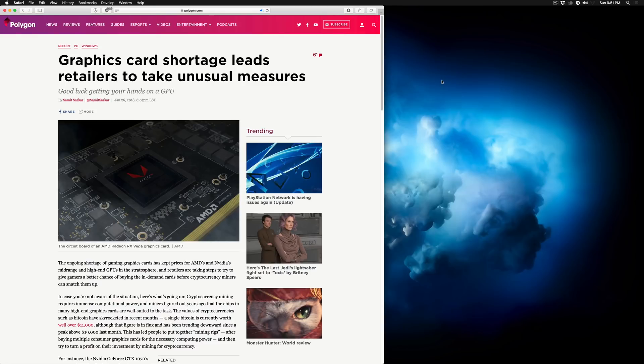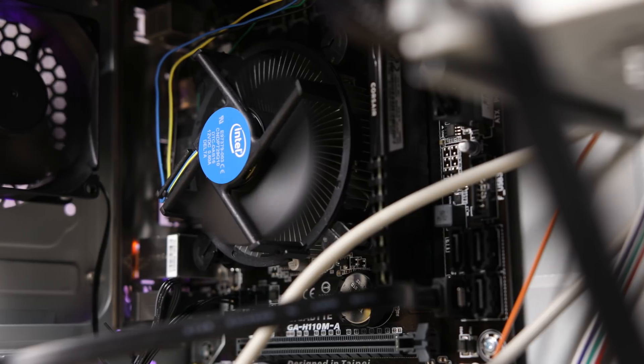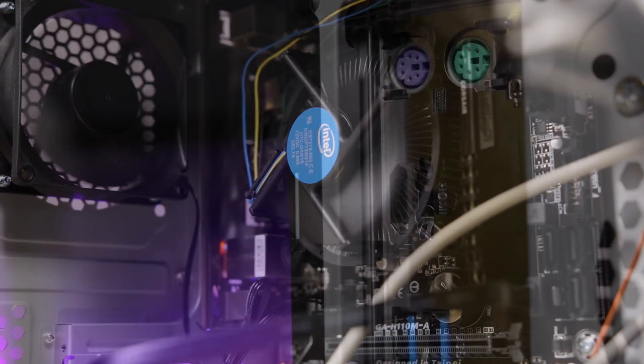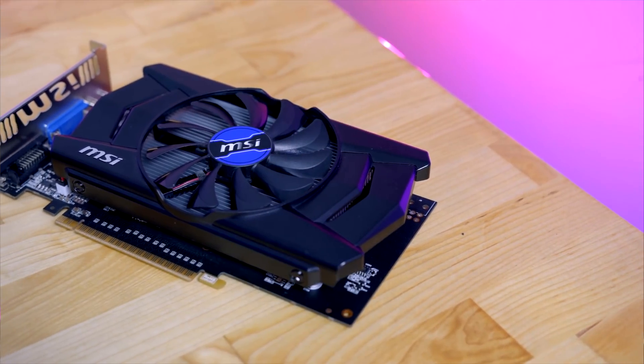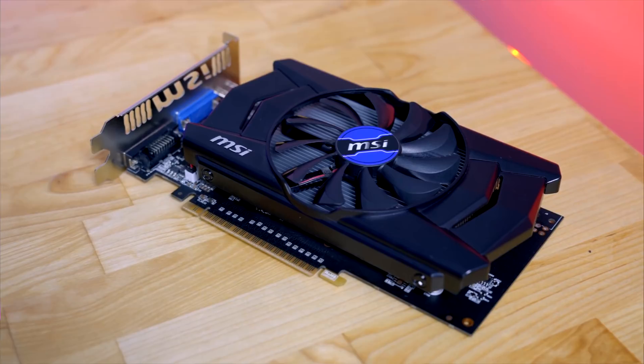Where's the GPU, you might ask? Well, there isn't one. Part of the reason is because GPUs are insanely expensive right now, but also because macOS handles really well on internal Intel graphics, so I didn't feel the need to increase the price of the build to implement one. You really should spend an extra $30 to $50 to get an older used GPU on Craigslist or eBay — like a 750 Ti — if you need accelerated graphics or want to attempt some light gaming. But it's not a make-or-break situation in this build.